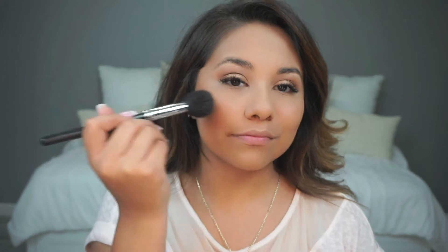I'm going to go in with a little bit of Hoola Bronzer, then the Jaclyn Hill face palette to put a little bit of blush on my cheeks. My smile is not back all the way but it's getting there.